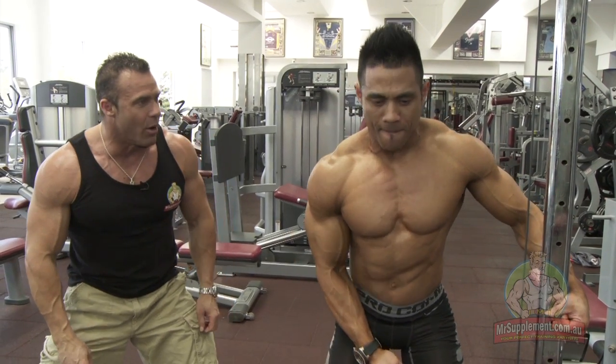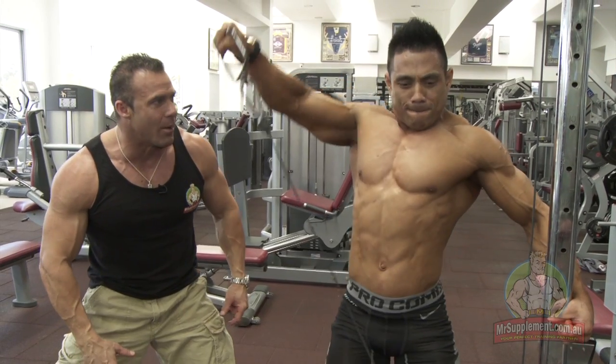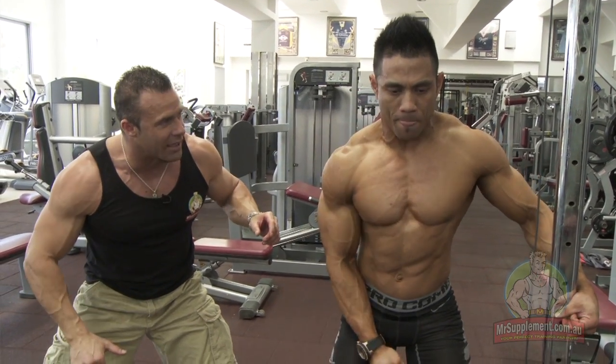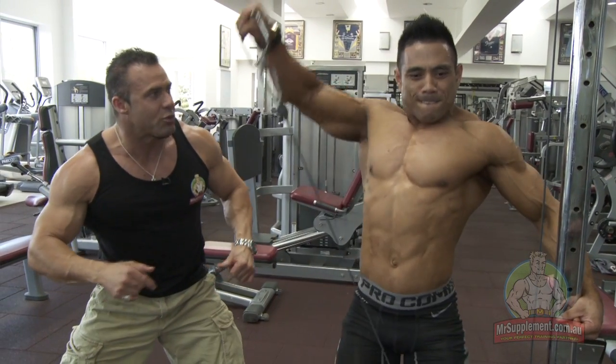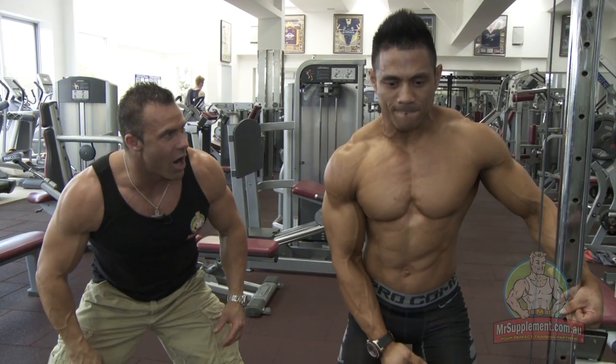Let's go! Four, five, six, seven — time to up the intensity. Eight, two more. Nine, all by himself. Come on, two more Joel, all on your own. Fire it up!